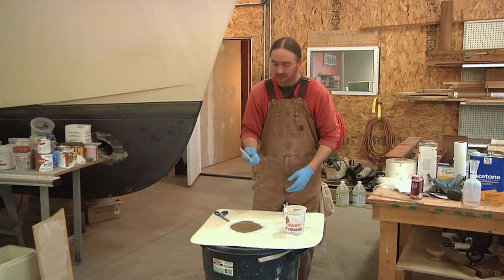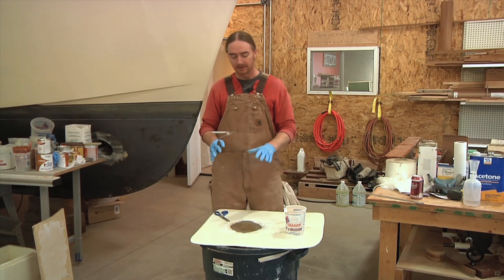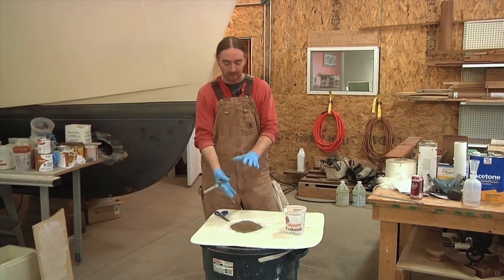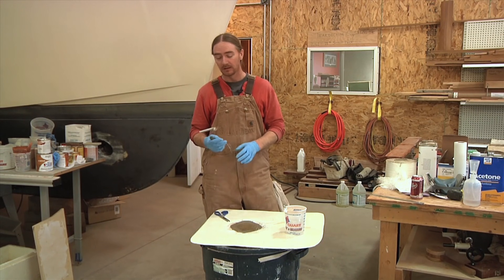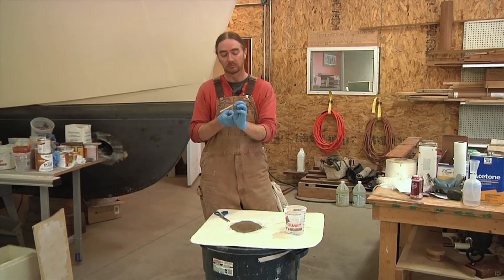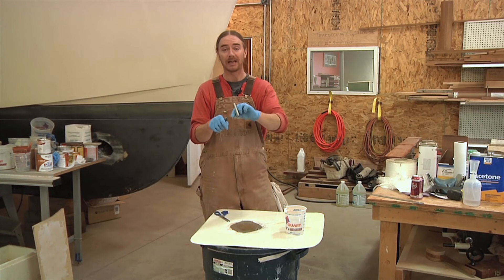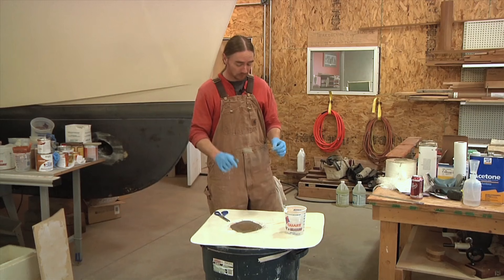Right now I'm going to let this tack up before we put any kind of finishing surface on here so that all this polyester resin fully cures. I've got some time to kill, so in the meantime I'm going to go over how to clean these little fin rollers — because you've got to keep them really clean. Let's go over that.